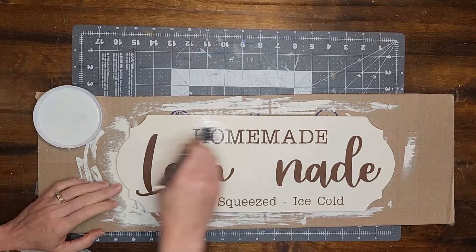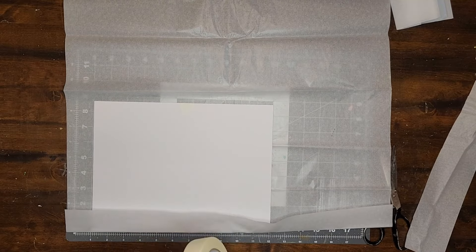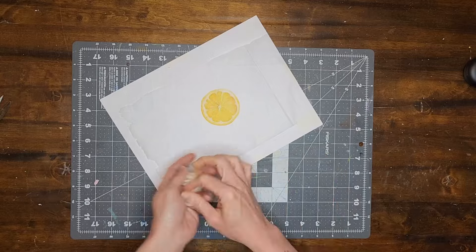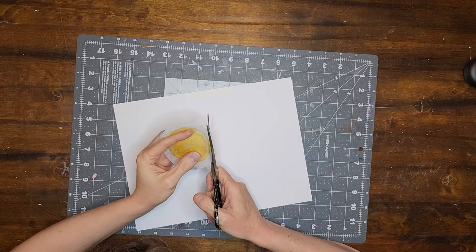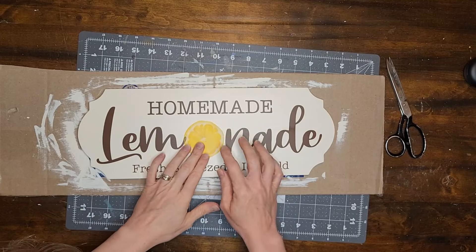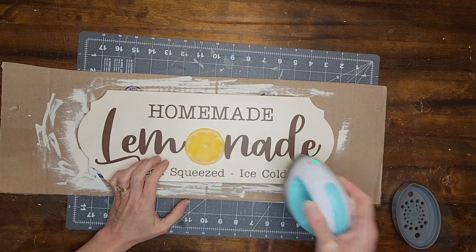Now I cover the sign with a coat of matte Mod Podge and let it dry. Then I tape a piece of white tissue paper to a piece of card stock and print out a lemon slice on it — I purchased this lemon image on Etsy and will include a link in the description. I cut the lemon out right along its edge so no white tissue paper remains. The lemon is going to be the O in the word 'lemonade' on my sign. To apply it I use a mini heat press — the heat reactivates the dry Mod Podge making the lemon stick — with parchment paper between the press and the sign. Then I apply another coat of Mod Podge on top to seal it.